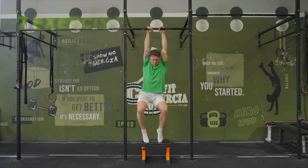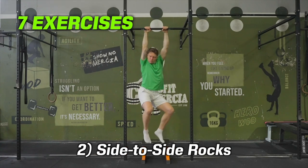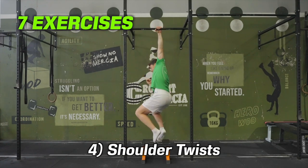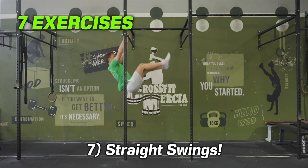These are the seven exercises: shoulder retractions, side-to-side rocks, head taps and pocket slaps, shoulder twists, oblique crunches, juggling monkeys, and straight swings.